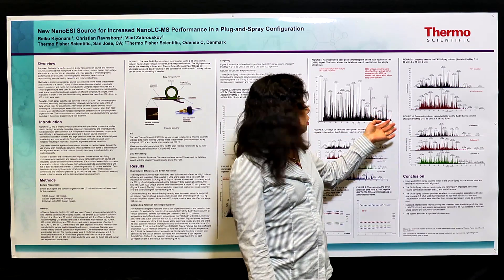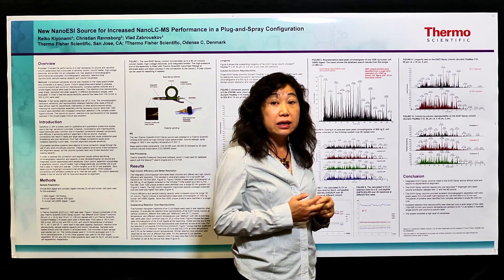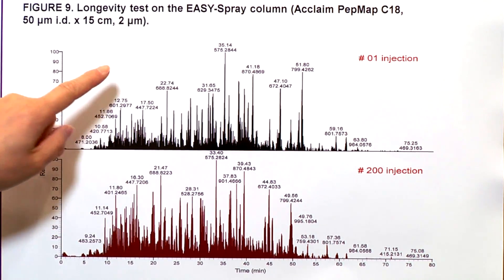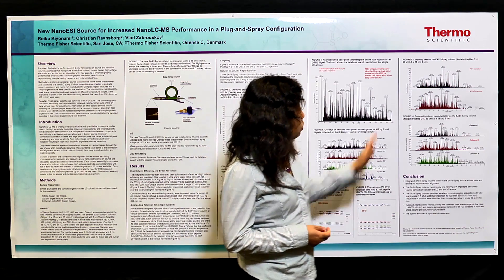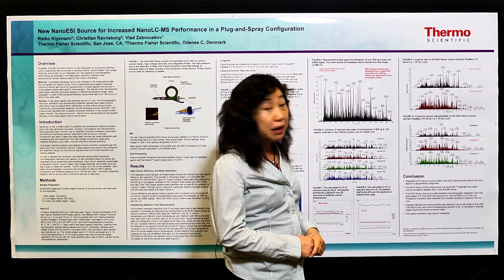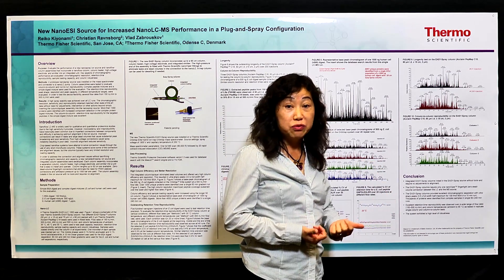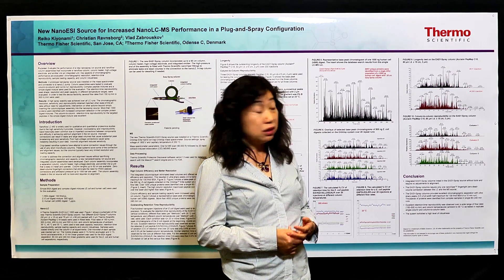In addition to all these features, the new Easy Spray column is also very robust. To test the lifetime of the column, we performed a long-term running test. The results show the first injection on one column compared to the elution profile after 200 injections of E. coli digest — each run being about 90 minutes. The column efficiency still remains the same and the elution profile is identical after 200 injections, proving the column lifetime is very long.